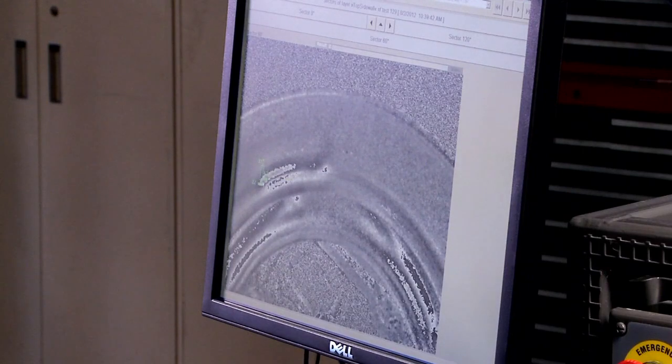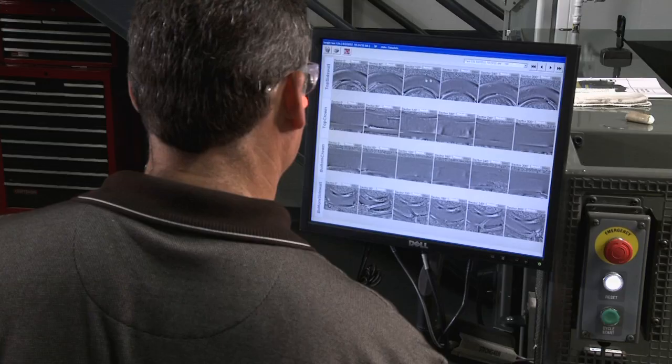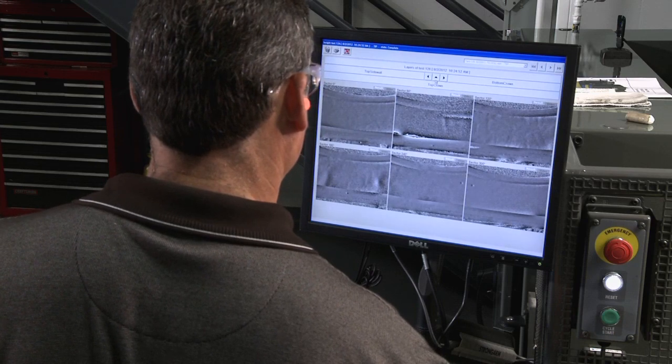During this step, the casing is scanned from bead to bead so that flaws in any part of the casing can be detected.